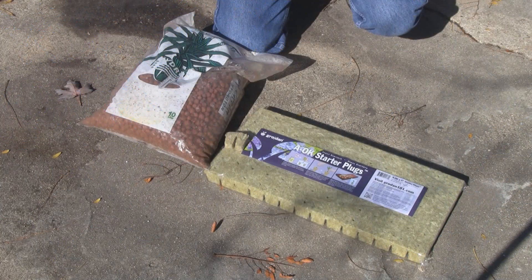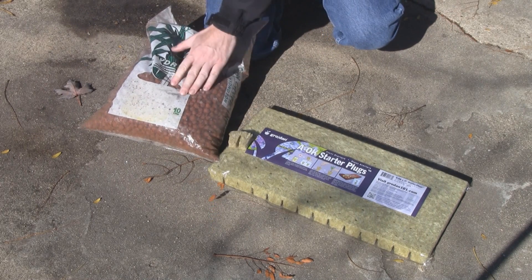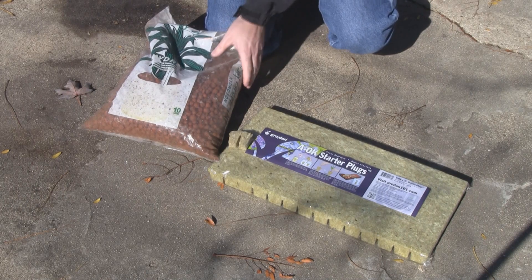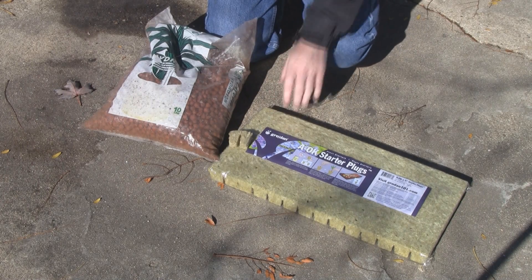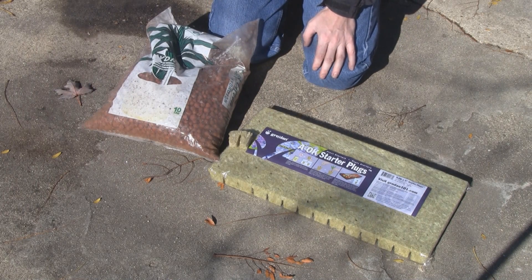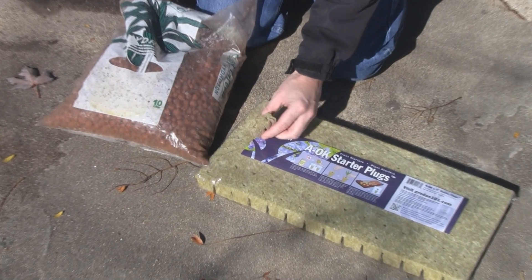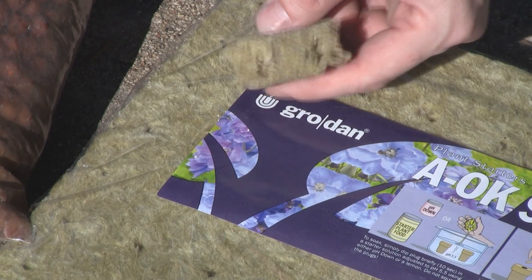I'm starting off this year with a brand new bag of hydroton — this is a 10-liter bag. The last bag I bought was back in 2006 and I've used them year after year, just washed them off each time. I also have a brand new sheet of rockwool cubes; these are 1.5-inch. I prefer the 1-inch cubes because you get more and they're cheaper, and they work the same.